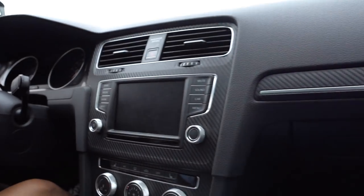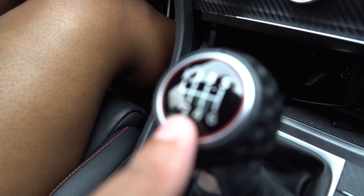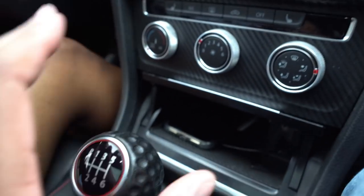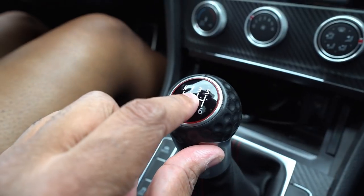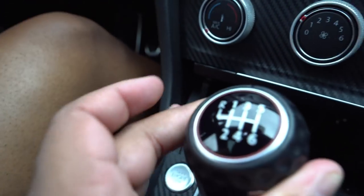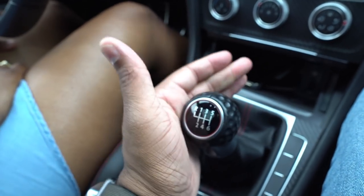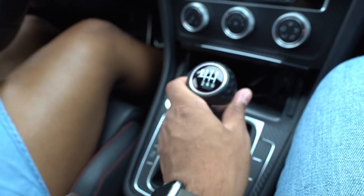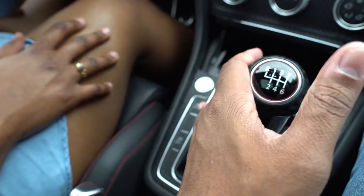Now the first thing you're going to learn is the gear grid — what I like to call the H-pattern grid. Basically, you're going to learn how to shift through the gears. This is neutral, which means you're in the middle — it's able to go from side to side. You're going to go from first gear, second gear, third gear, fourth gear, fifth gear, and sixth gear. Neutral is bringing it back up or down depending on what gear you're in, and you're able to wiggle it back and forth.